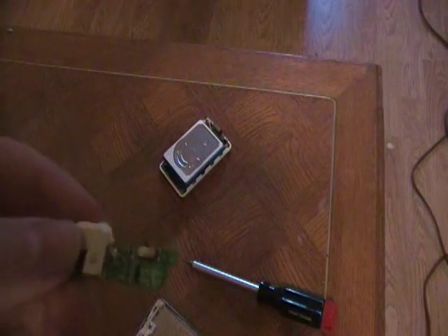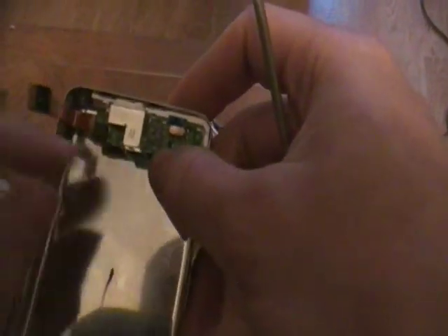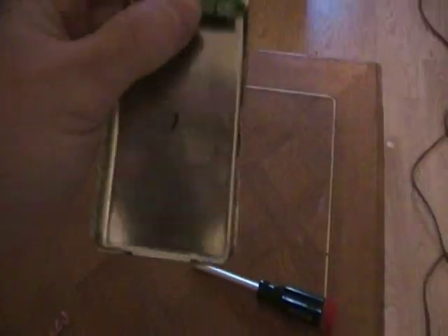Once you take this out, just replace it — put it right back into the housing. Put the screw in there, screw in there, and the corner. Just reverse all the steps that I showed you and it should be right back in place.